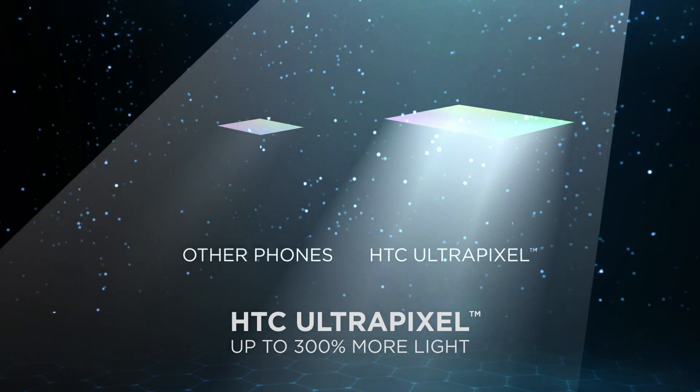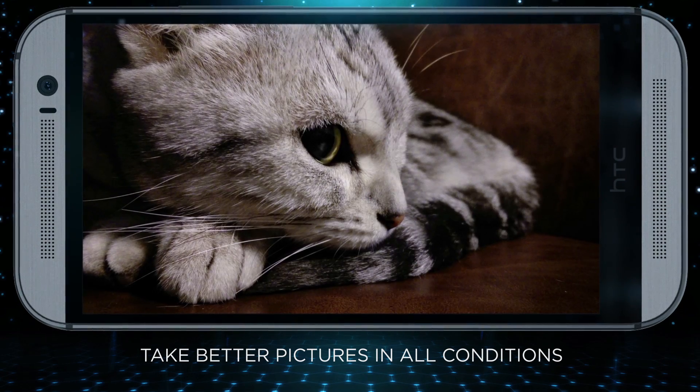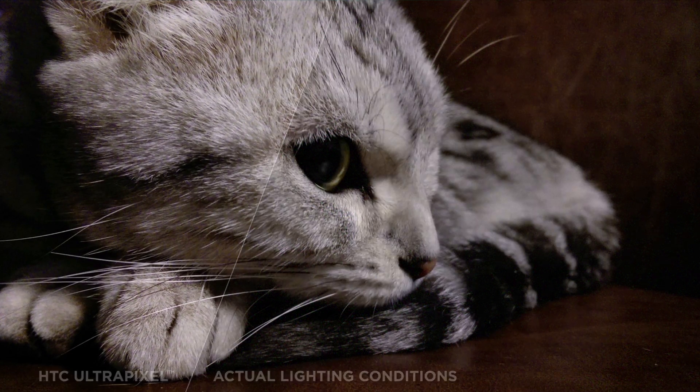Capturing more light means your camera captures a lot more information, resulting in better quality pictures. Ultrapixels capture better quality photos instead of bigger sized ones.